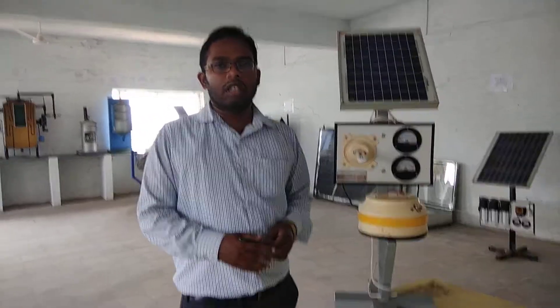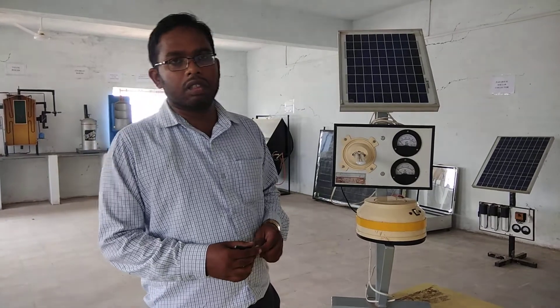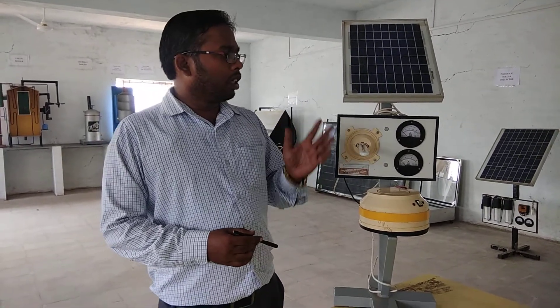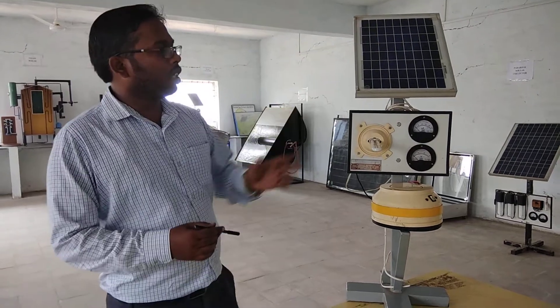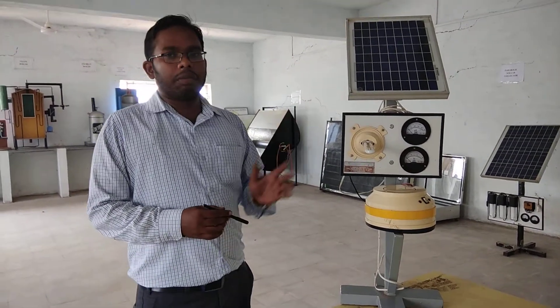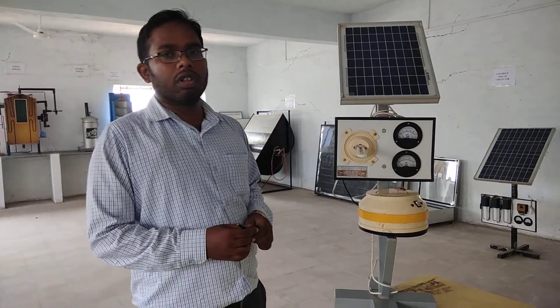It is generally used in remote areas and cities where light becomes less available. So in remote areas or cities where electricity doesn't happen, we use it. Generally, it works on solar energy. At today's time, solar is a very good idea.